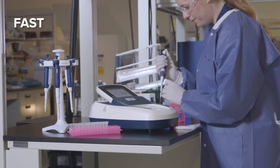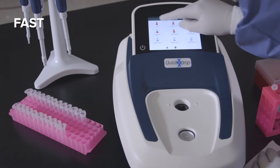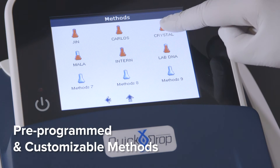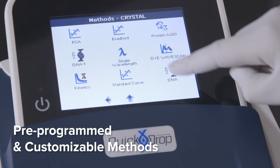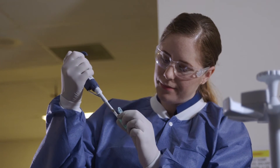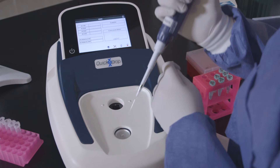See results in seconds. The intuitive high-resolution touchscreen makes testing easier than ever with pre-programmed analysis methods to speed you through the process. We've done away with moving parts to increase both speed and accuracy in testing for better measurements.